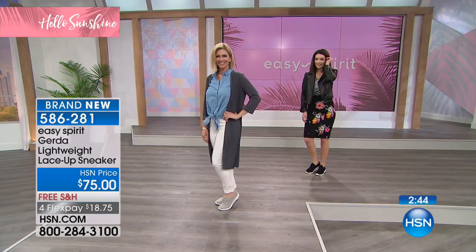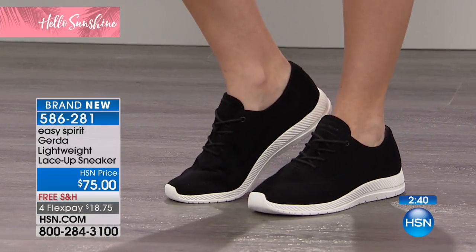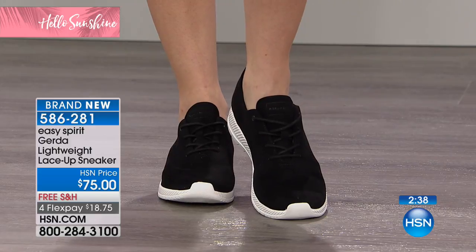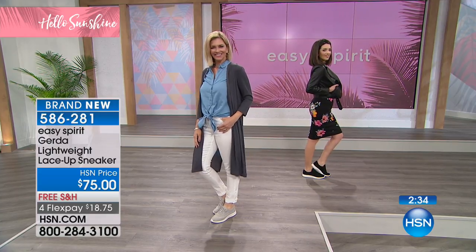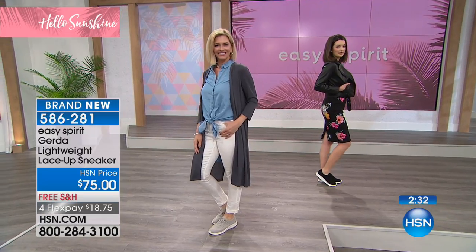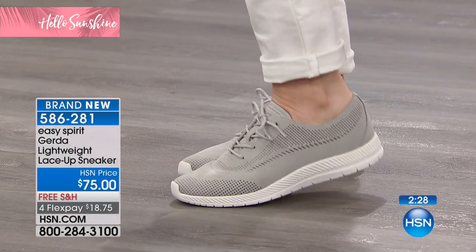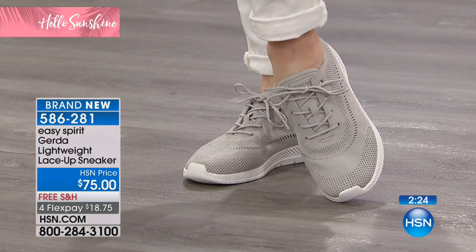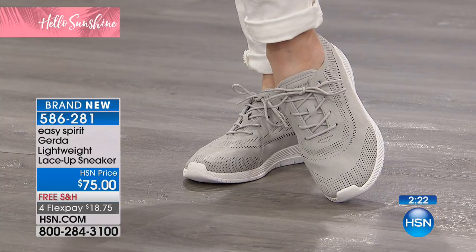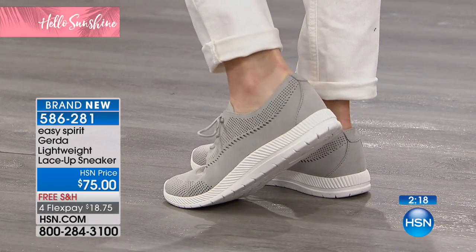There are only 300 left. This is a brand new look for Easy Spirit — we're really bringing in the fashion without sacrificing any comfort. Comfort comes first, but we want you to look great too. It's a little dressier, sneaker comfort with sharp colors. We have the white soles which are so on trend right now.